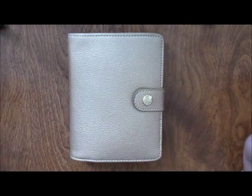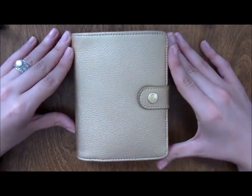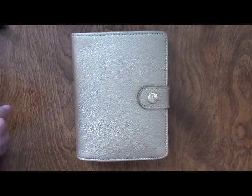So that's my Kikki K gold small size used as a wallet. I hope you guys enjoyed this video — thanks so much for watching and I'll see you next time. Take care!